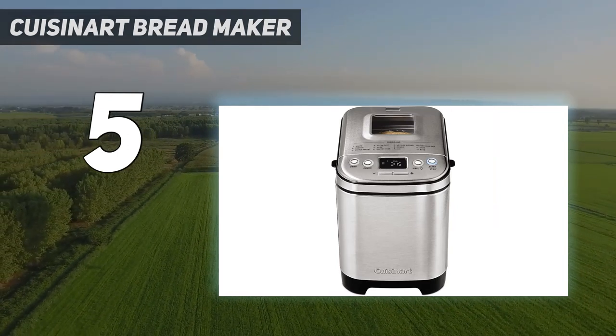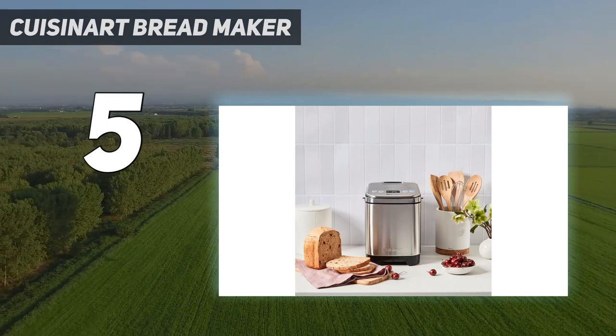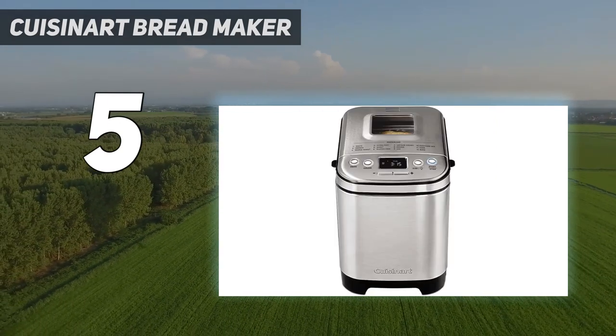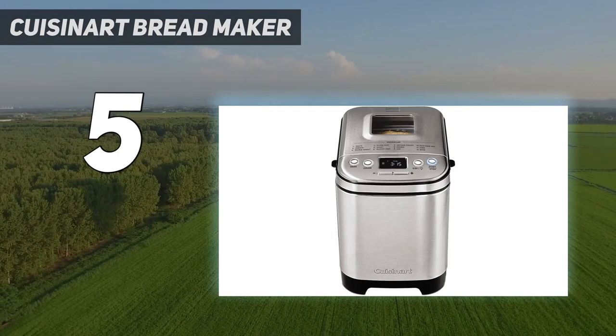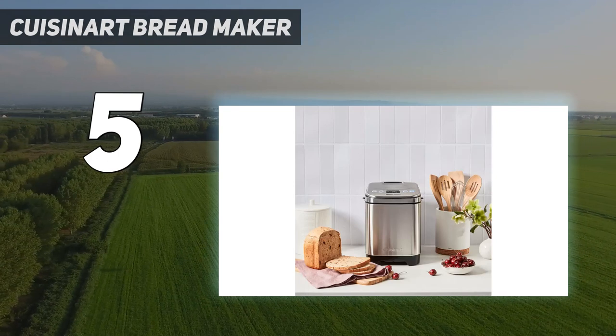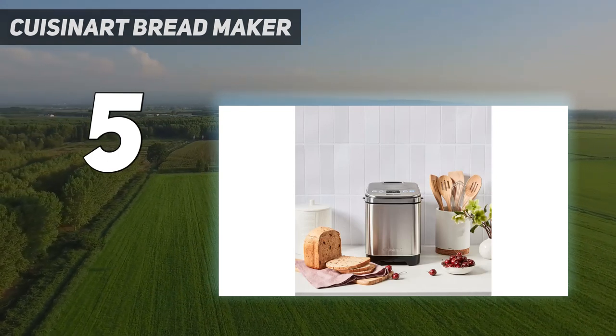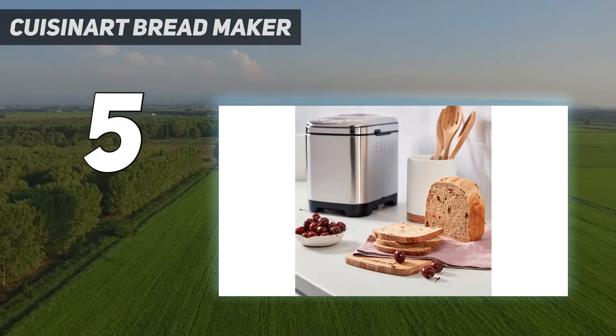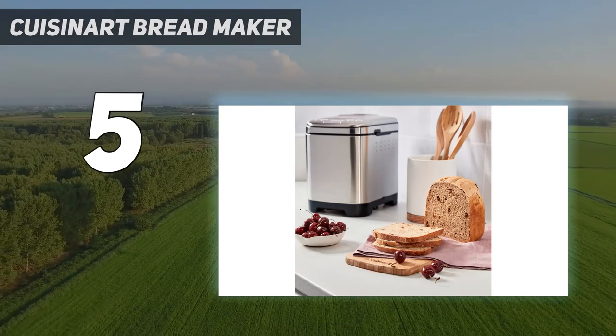The Cuisinart Compact features 12 cooking programs and 3 crust shades — light, medium, and dark — with options including gluten-free bread, jams, sauces, cake, and more. It claims to accommodate up to a 2-pound loaf, though we found that the largest dough batches rose into the lid of the machine and then deflated, so we'd recommend sticking to 1.5-pound recipes.